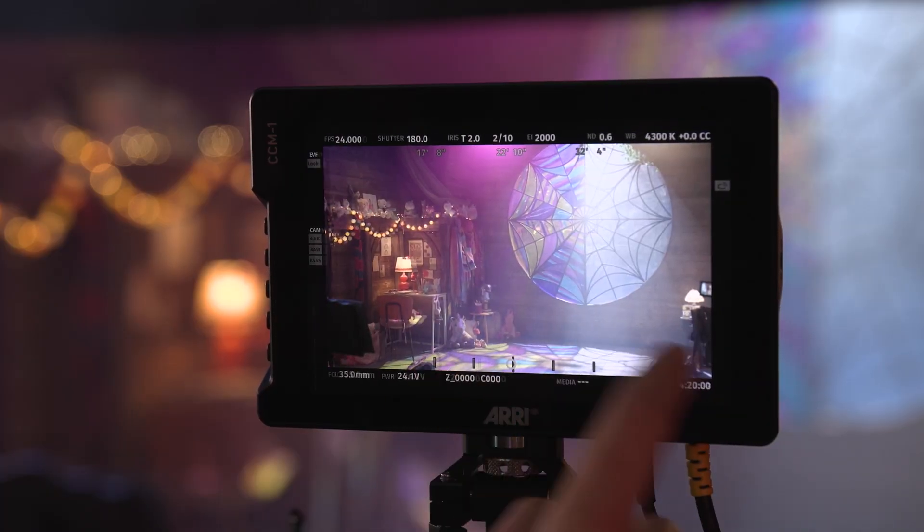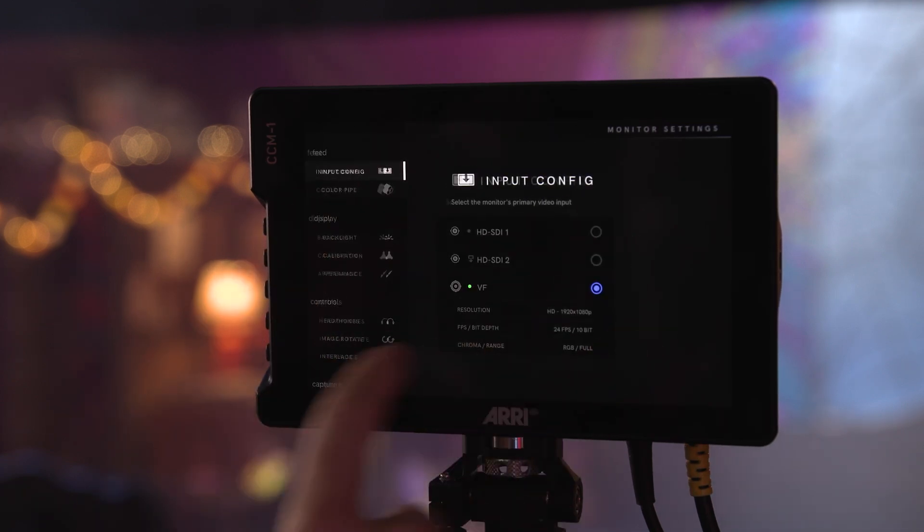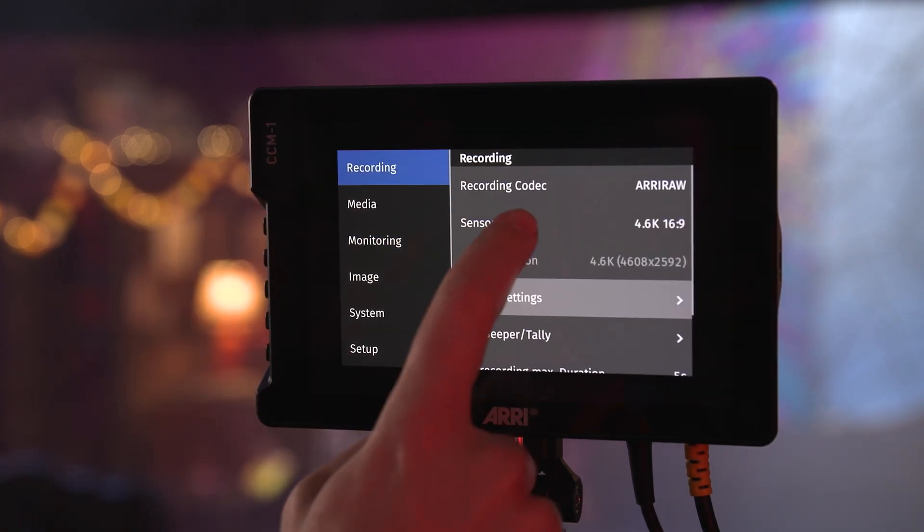On the firmware and software side, it's mostly living on the operating system from SmallHD, though ARRI's designers requested a lot of changes and additions. For example, it has the ARRI camera menu and the home screen you'd be familiar with from the side of an Alexa or the MVF2. A lot of work also had to be done on the camera side software to support it, so it's truly a collaboration on both software and hardware.